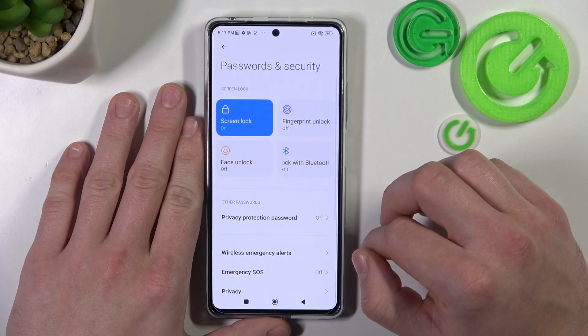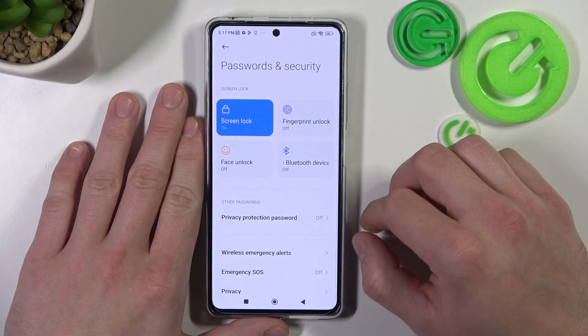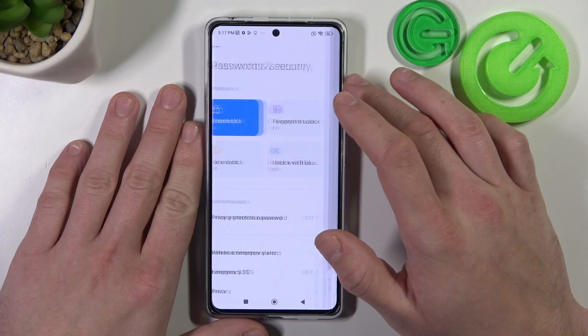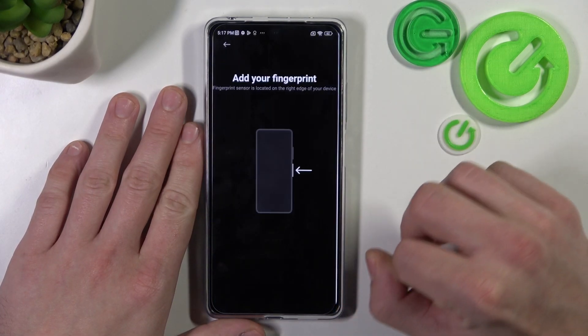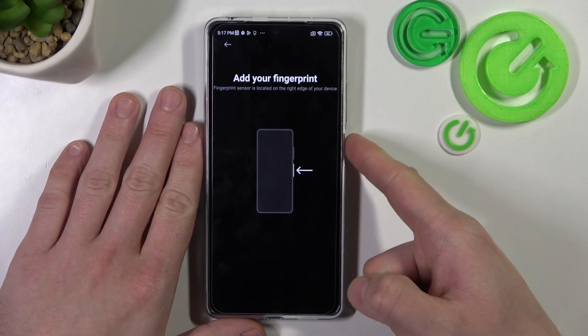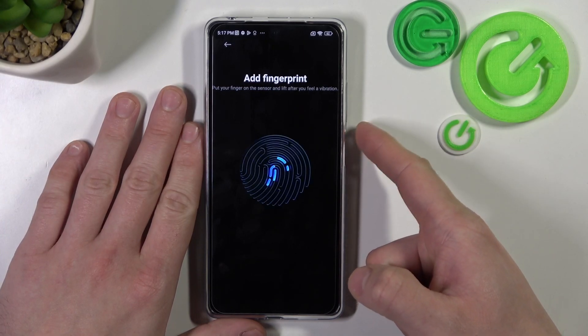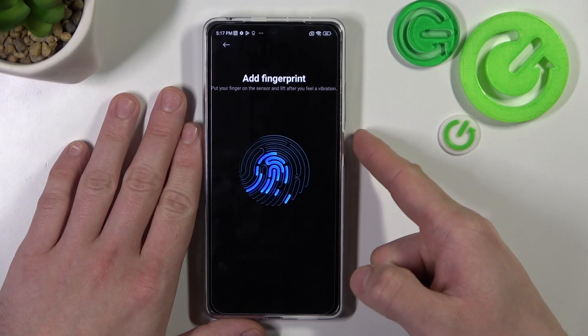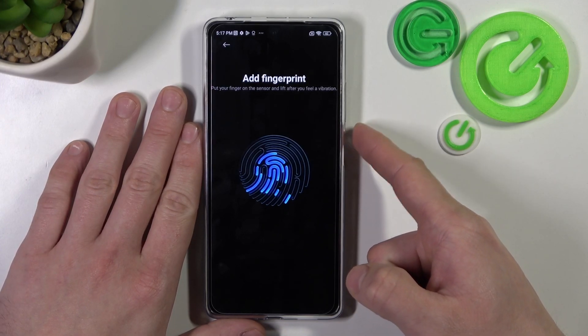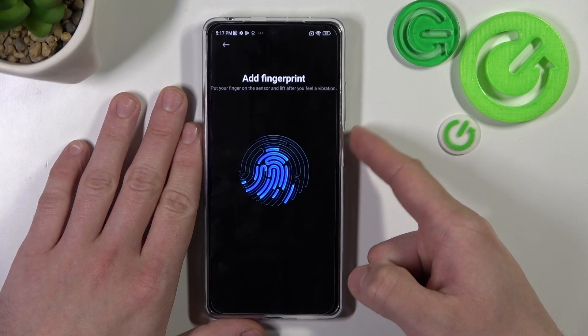When you're done with the classic screen locks let's go to biometrics, and the first biometric is fingerprint. Now simply scan your fingerprint on the fingerprint sensor located on the power button. Tap but don't press the power button multiple times, and each time try to adjust the fingerprint position.